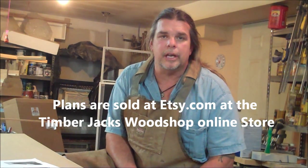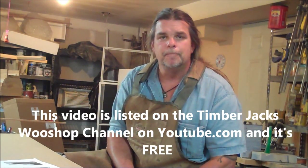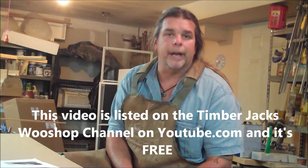Welcome back to Timber Jack's Woodshop. My name is Steve. This is the instructional video on how to assemble my wooden can crusher. If you've purchased the cutout plans on Etsy, this is the accompanying video that will allow you to take all those parts and put them together. I sell the plans on Etsy.com for nine dollars. Once you cut out all your pieces, turn on this video and I'll show you how to assemble them, instead of trying to read through an assembly instruction booklet. Let me show you all the parts you should have cut out, and then we'll go right into the assembly.